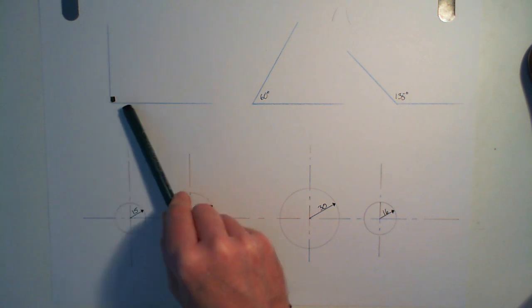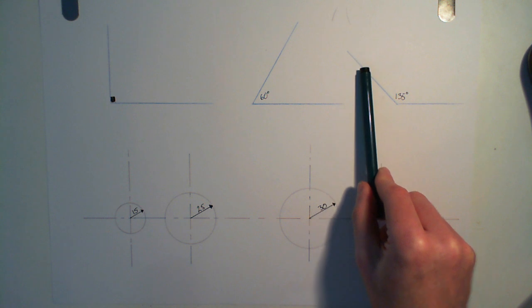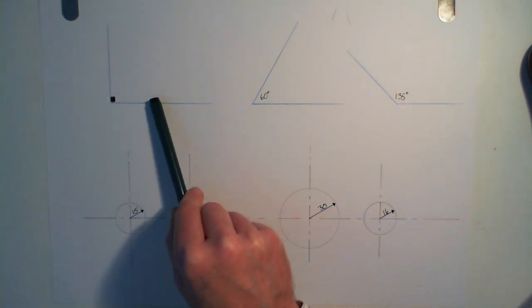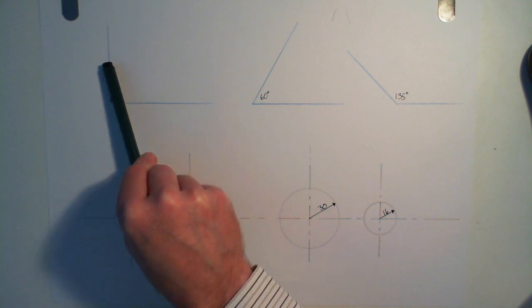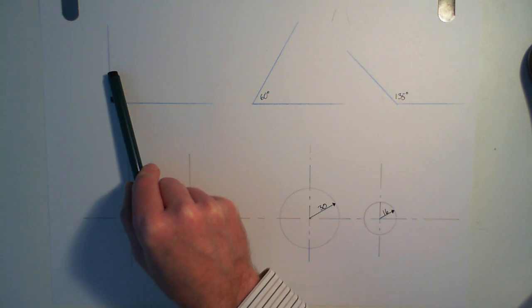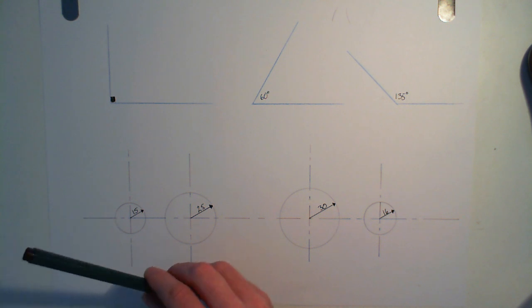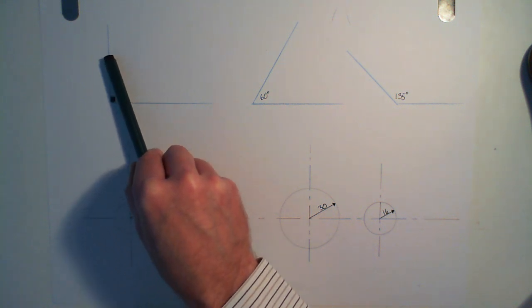We've got two lines here joined by a right angle, two lines here joined by an angle of 60 degrees, and two lines here joined by an angle of 135 degrees. What we're trying to do is draw a perfect smooth curve that just touches that line and just touches that line. It doesn't miss it on this side and it doesn't go over it on that side. It just kisses it and no more. A tangent is a line that touches the edge of a circle and then goes away from it. It doesn't cut into it and it doesn't miss it. It kisses it and then disappears.